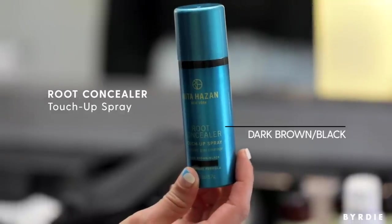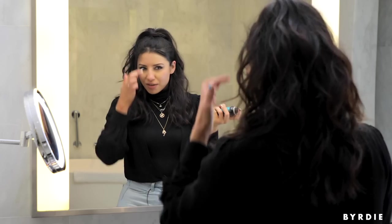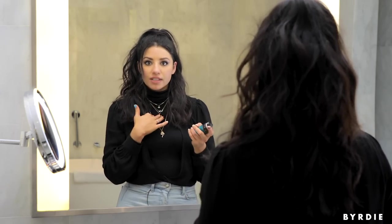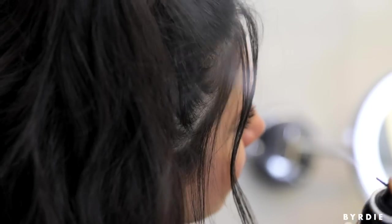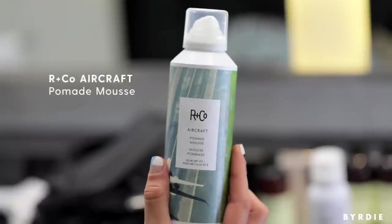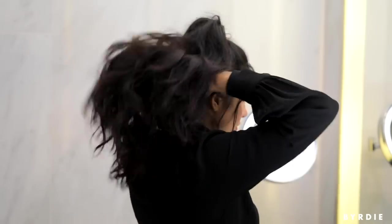If I have any exposed partings or parts of my hairline, I'm going to go in with Rita Hazan Root Concealer and just spray it right over there. Everyone's scalp is a little bit wider than their skin tone, so this is a great way to soften the look — and if you have any gray hairs, this will cover those up too. To finish, I'm going in with a pomade mousse and scrunching it in for a little added hold.